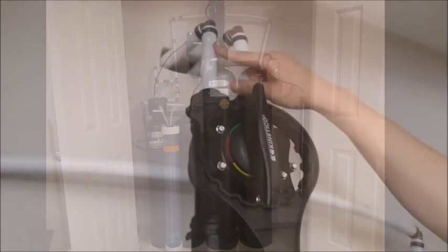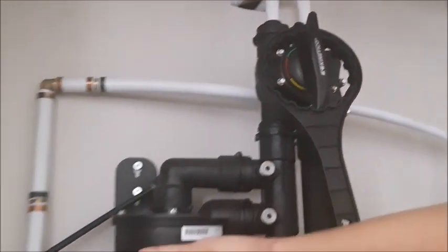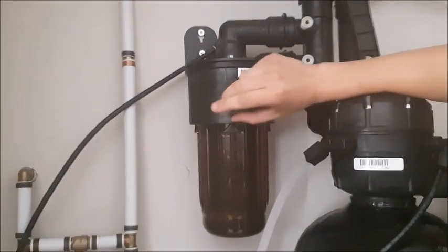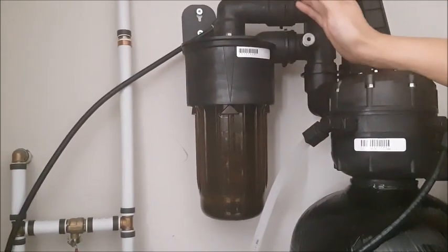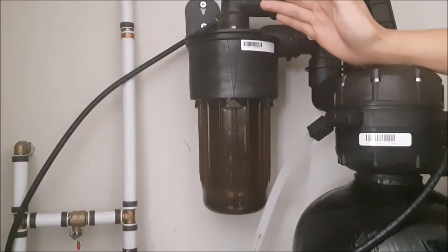This is where our water enters the system. It's then sent through our pre-filter here where it's filtered for sediment. This particular pre-filter has a see-through canister so you can get an idea of when to change it, but a good rule of thumb is once every year.